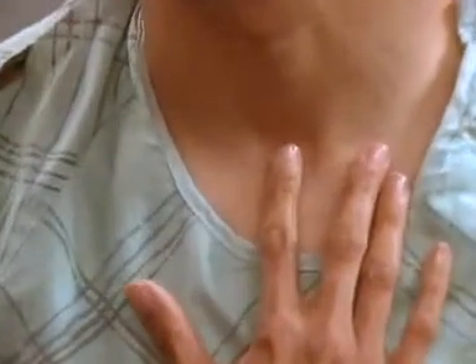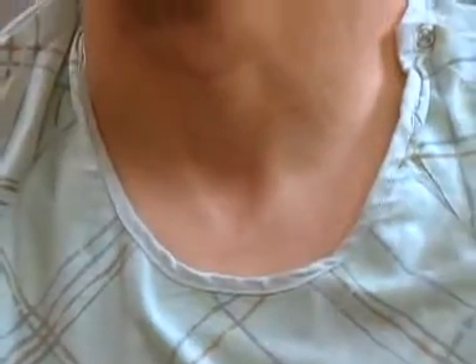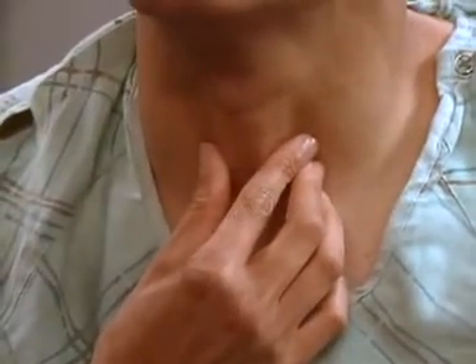We move on to the trachea. Just put your finger in the sternal notch and check to see that everything is midline. Now the thyroid gland — you can use your index finger and thumb to find the key landmarks. Like the lymph nodes, the thyroid gland isn't usually palpable.